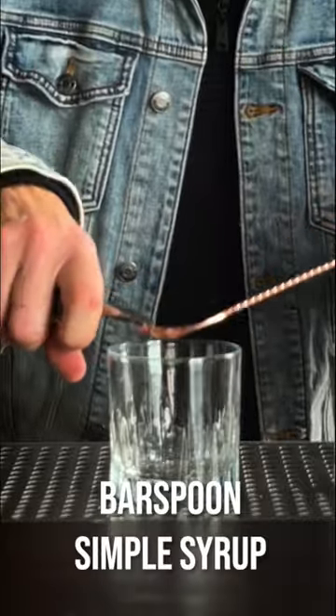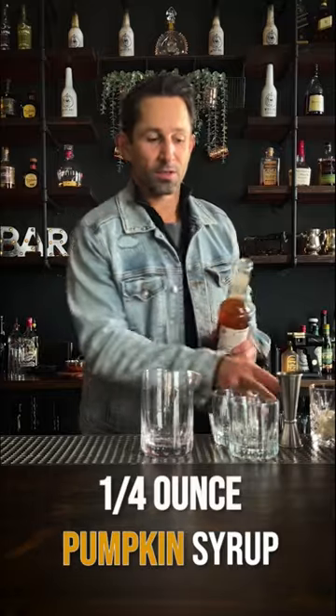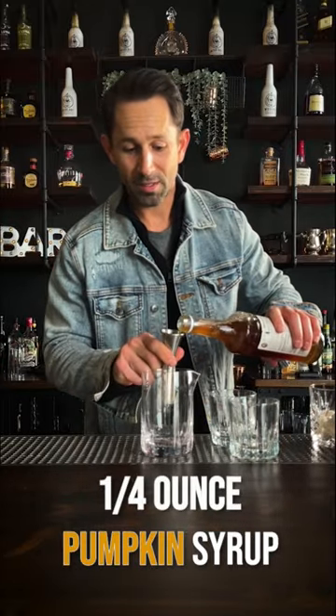The old-fashioned with a sugar cube is traditional. Some people even use a bar spoon of simple syrup. But if you want to spice it up, use a quarter ounce of pumpkin spice syrup.